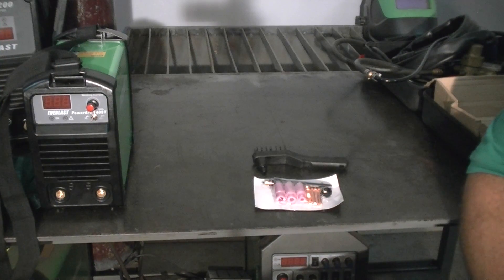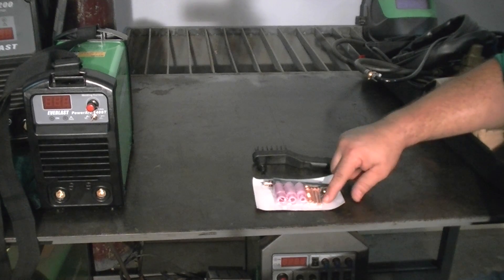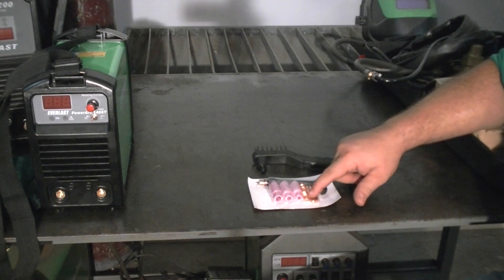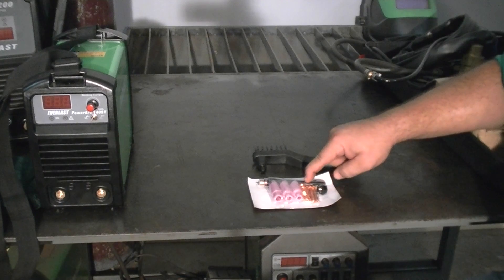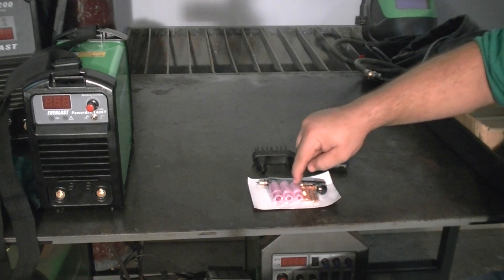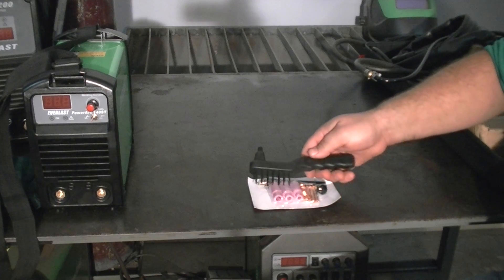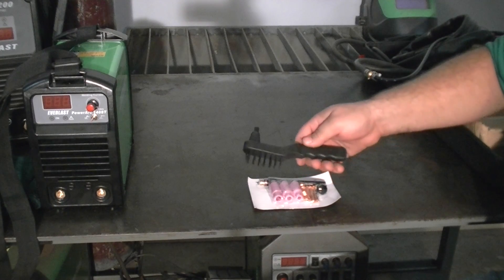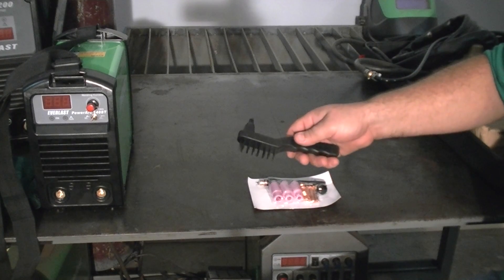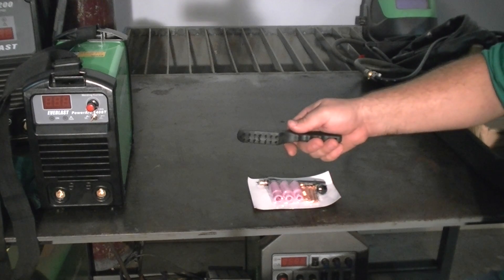A couple of bonus items included in the accessory package: you have your TIG torch consumables, which includes three collets, one collet body which will accept all three collets, a short back cap, a long back cap, and three cups in size four, five, and six. You also have a small wire brush — this is a very good starter brush, though you may want to get a bigger one after you get some experience. It has a small chipping hammer on one side and the brush on the other.